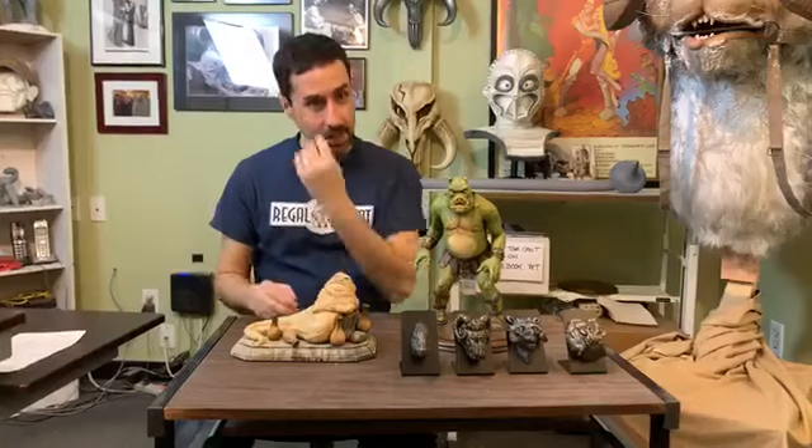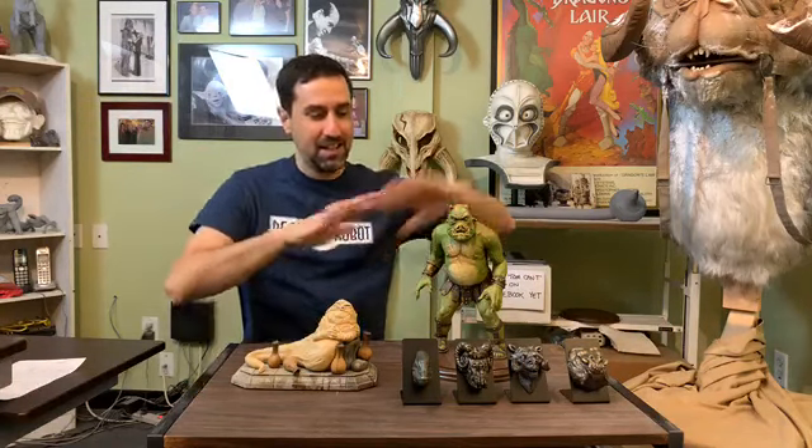This is a Q&A. Rob is behind the camera as always. We'll be looking for questions as we go, so if you have questions about something — whether it's an old thing, a new thing, something coming up, or something you just want to know — please ask in the comments if you're watching live on Facebook. If you're watching on YouTube after the fact, please like and subscribe and share this with your friends.